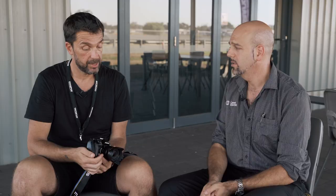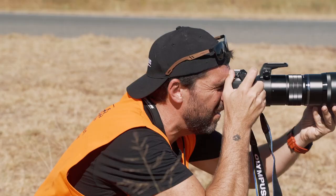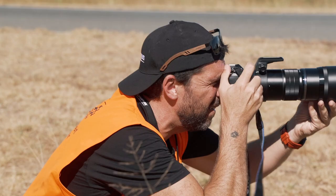Something Olympus was very proud of was the shutter. Every camera has a shutter life rating — it was 200,000 shots on the E-M1 Mark II, which is still amazing — but they've actually increased it to 400,000 shots on the Mark III. That is pro-level shutter life. You don't have many cameras that go over 400,000 shots.